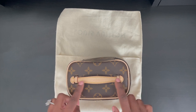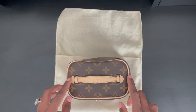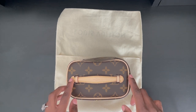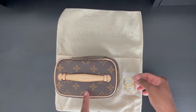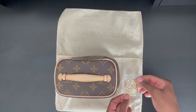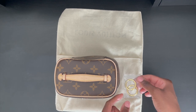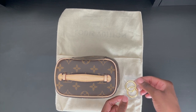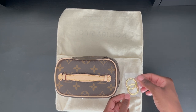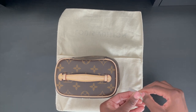Unlike the Nice BB, you don't have any gold hardware on this piece. But if you want to convert the Nice Nano into a handbag, I'll show you exactly what you need to do. To convert the Nice Nano into a handbag, you will need two round springs that you can purchase from Amazon. I will link the one that will fit perfectly on the Nice Nano in the description box. You will need the smallest size, which I believe is 19 millimeters.